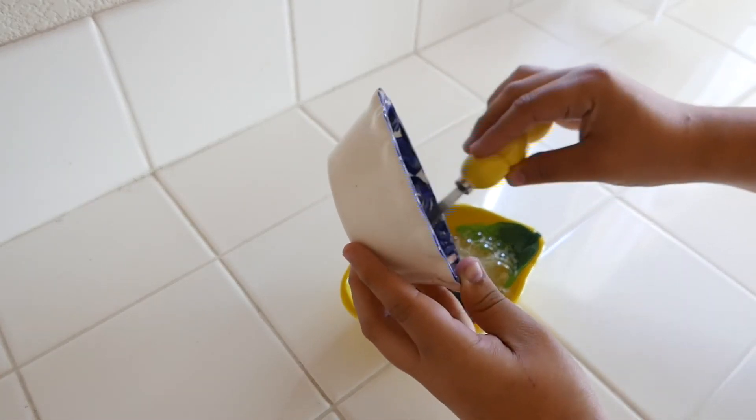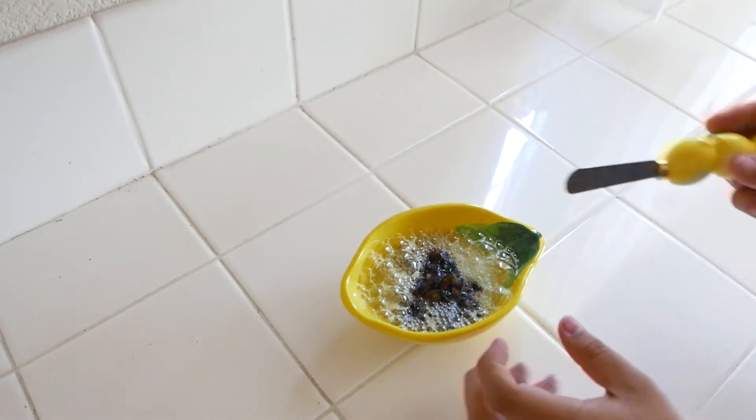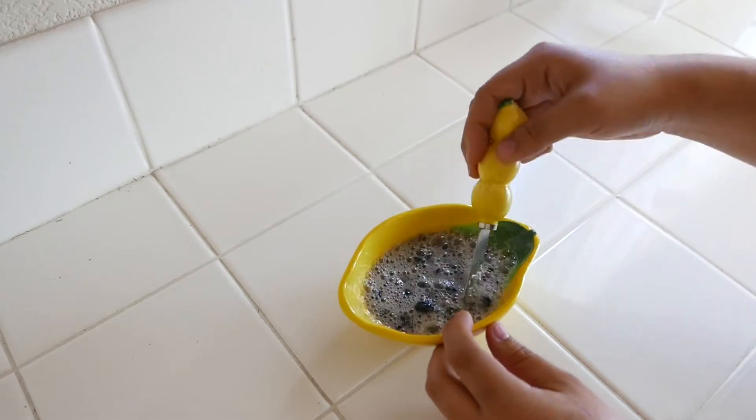If you'd like, you can go ahead and puree your blueberries in a blender. I went ahead and crushed them by hand and then gradually added them in. And we are now going to mix all of the ingredients together.